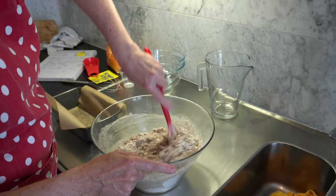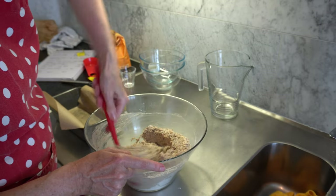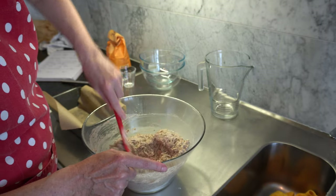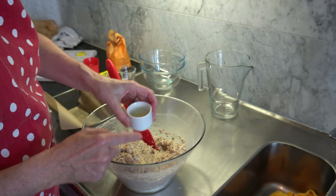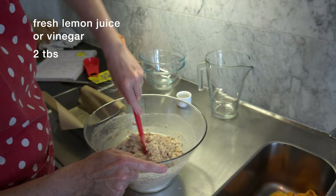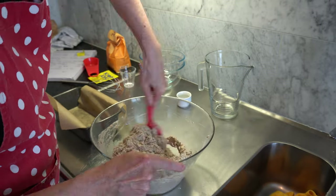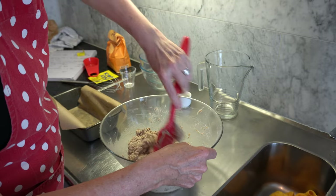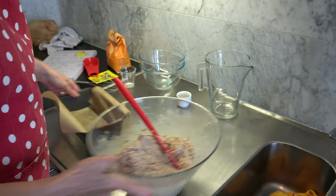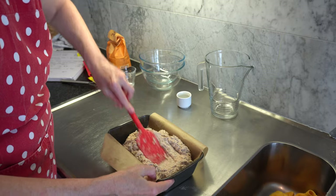The original recipe I was inspired by used vinegar, because the acid also helps make it rise without proving. I didn't have any vinegar in this kitchen, so I used fresh lemon juice — two tablespoons — to replace the vinegar. That just goes in once you've started mixing. Then we just combine this until all the flour and water is combined. You'll notice it's quite hydrated and a bit runnier than a normal dough. Next step is we pour it into our prepared tin and flatten everything down.